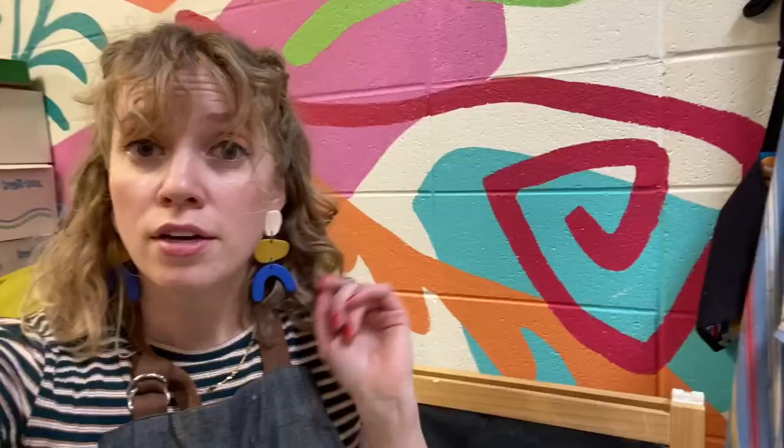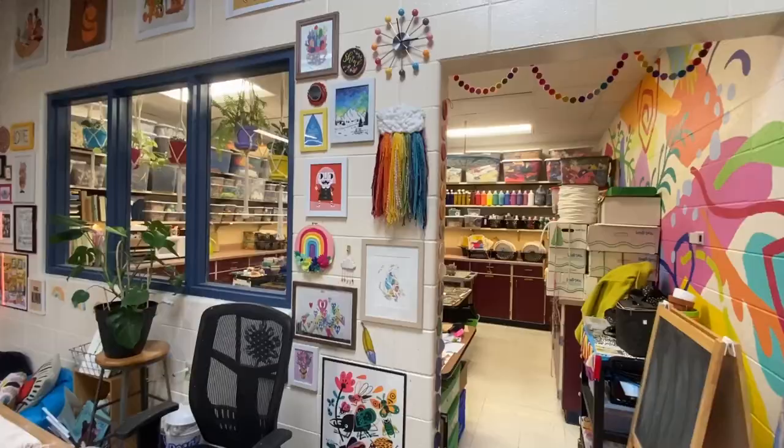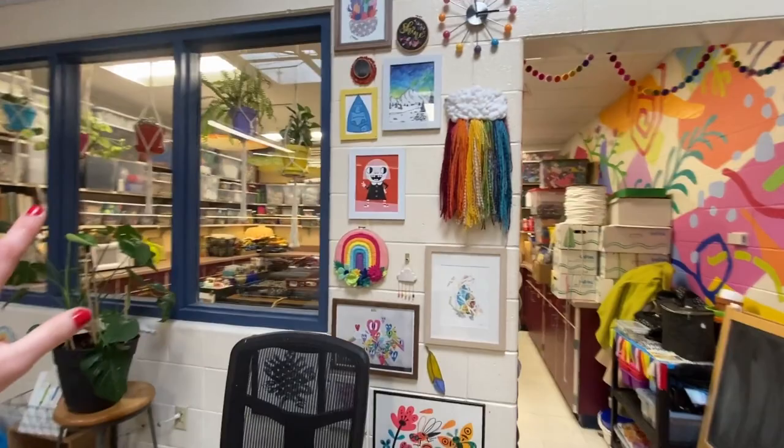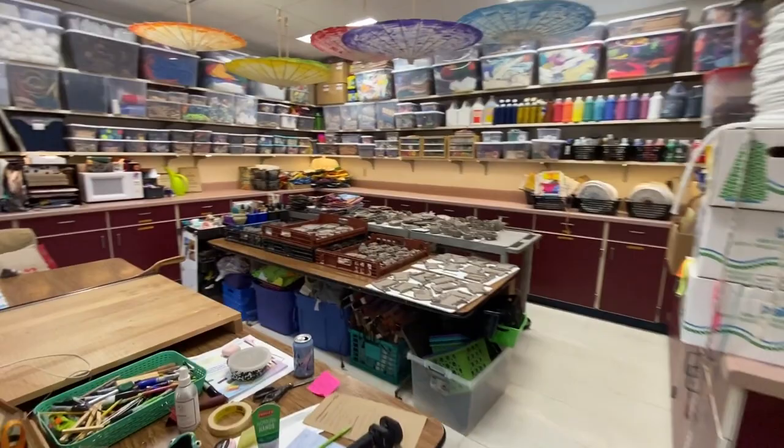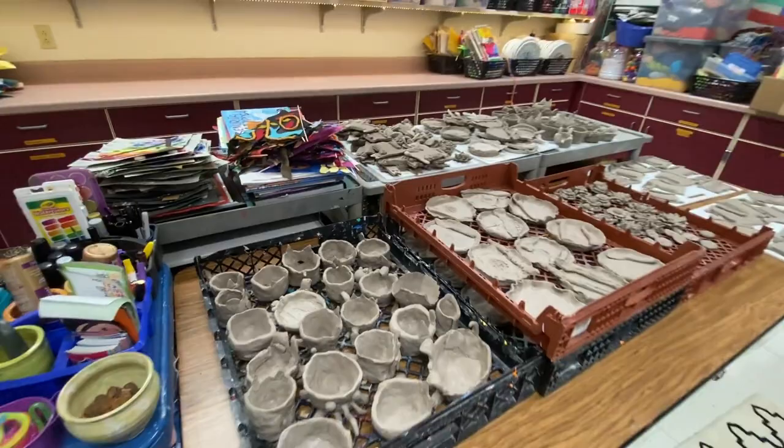I'm going to take you on a little tour of the extra spaces in the art room — the behind-the-scenes areas that make it actually function. I'm lucky enough to have a pretty huge storage space back here. The windows make me feel like I constantly need to keep it clean, but it's definitely not always like that. I prepared the table so I would have enough space for all of the clay as we worked on projects. Typically the clay is stored in my kiln space, but you will see why it's back here instead.